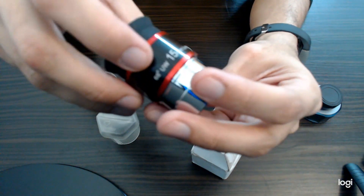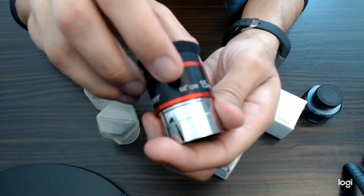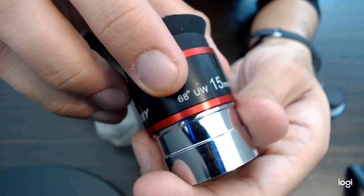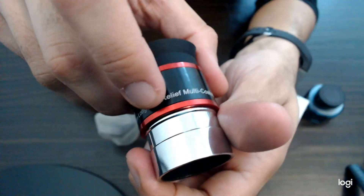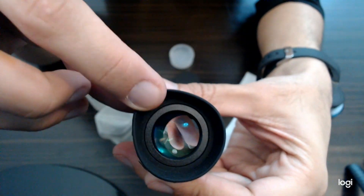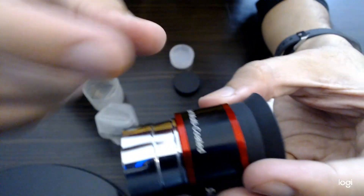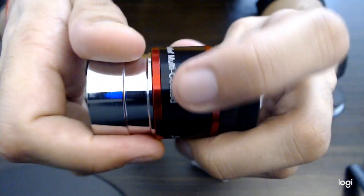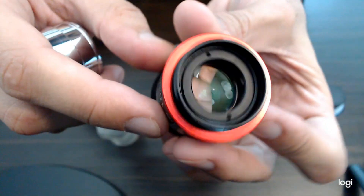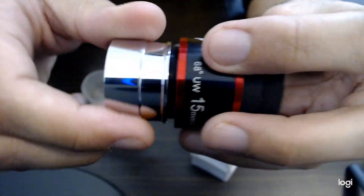This is a 15mm focal length eyepiece, multi-coated. The most important thing is the 68-degree ultra-wide field of view with 15mm long eye relief — the eye cups are very long. It is completely metal build quality, very nice, and a multi-coated lens. I like the colors and design of this eyepiece. You can buy this eyepiece from the SVBony official store.